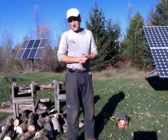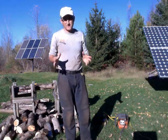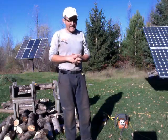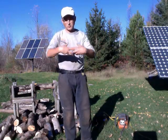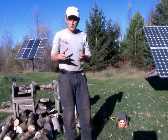Hi there, I'm Cam Mather from Sunflower Farm. I just wrote an article in Mother Earth News talking about how we live off the electricity grid, produce all our own electricity with the sun and wind, and we heat sustainably with firewood. When you burn with wood, the trees absorb carbon as it grows and then lets it go when you burn it, so it's a carbon-neutral way to heat.